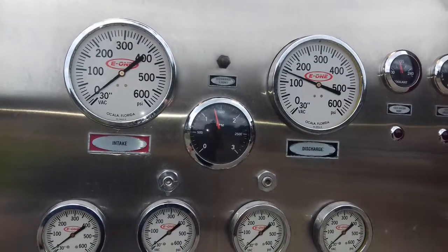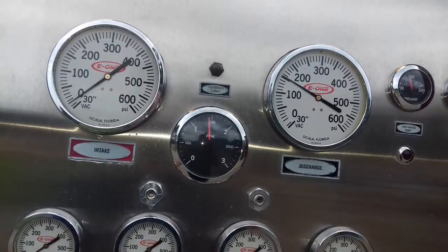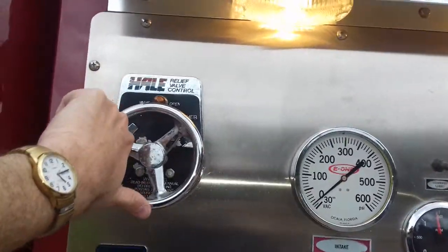I'm going to set it to about 150. Alright — water in, water out. Now I've got it set, and now I need to regulate it, so I'm going to come over here to the relief valve.